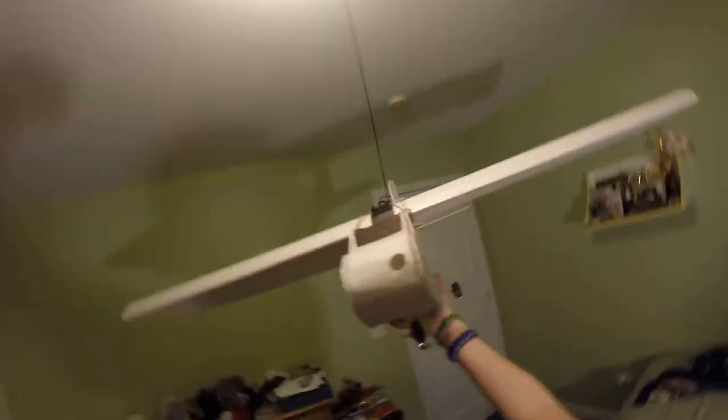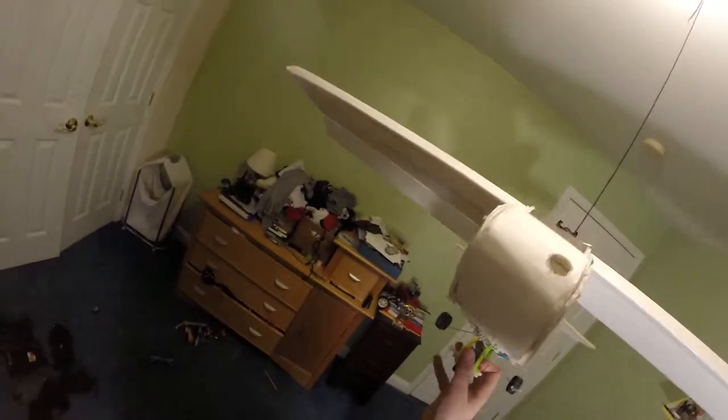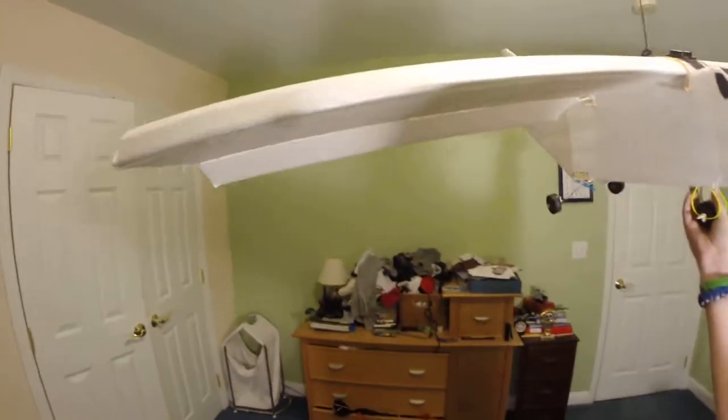Hey guys over at RC Boots, this is my twin engine Foamy. I just had the forum post and I don't have any pictures on it, so I'm going to make a video to show you around.